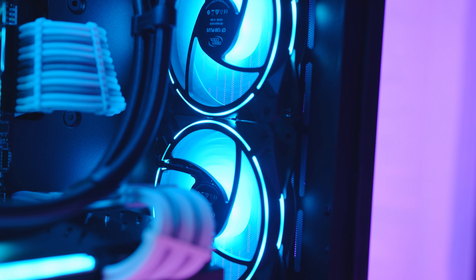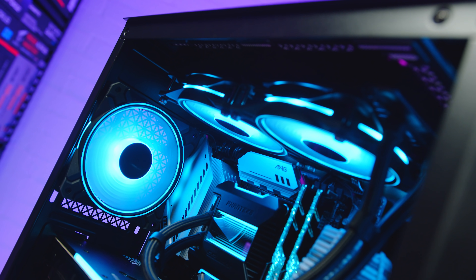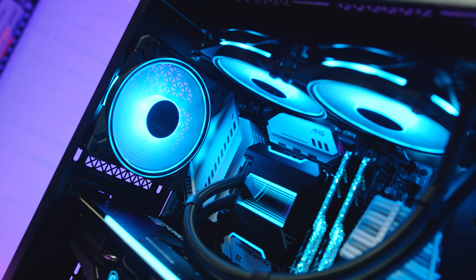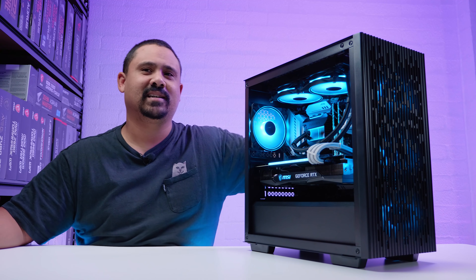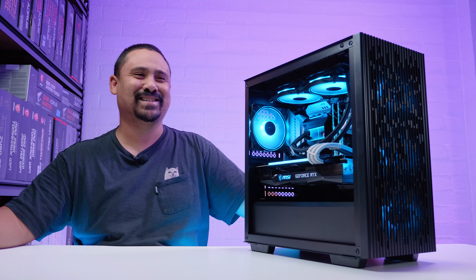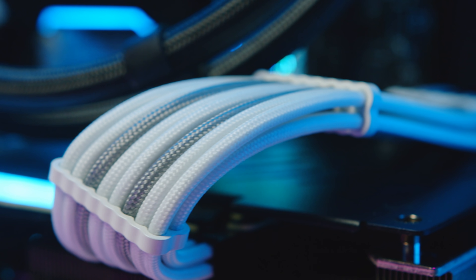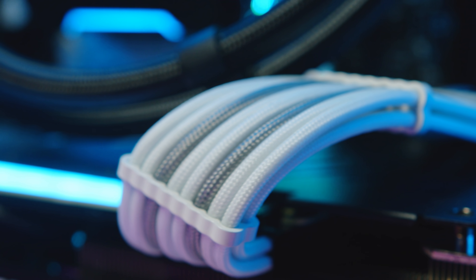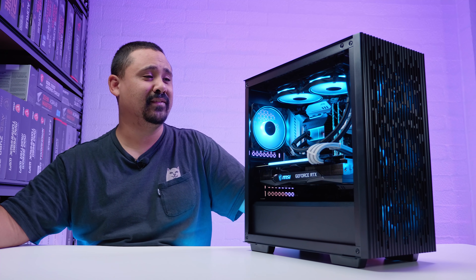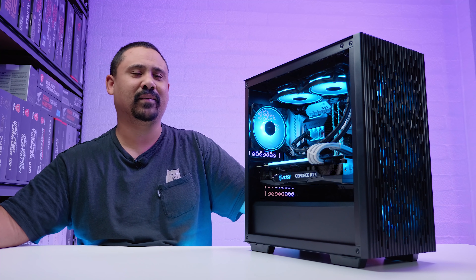The fans are Deepcool CF120 Plus ARGB fans — I decided to use them because they just look better than those other fans, which have Molex connectors. The cables are a custom white and silver CableMod kit. I wanted to use a black and silver kit, but the only cable kit I've got with silver in it to match the aesthetics of this build was this one. I actually think it looks fine — it mixes it up a little bit, especially since the heatsinks are silver but shifted more towards white.